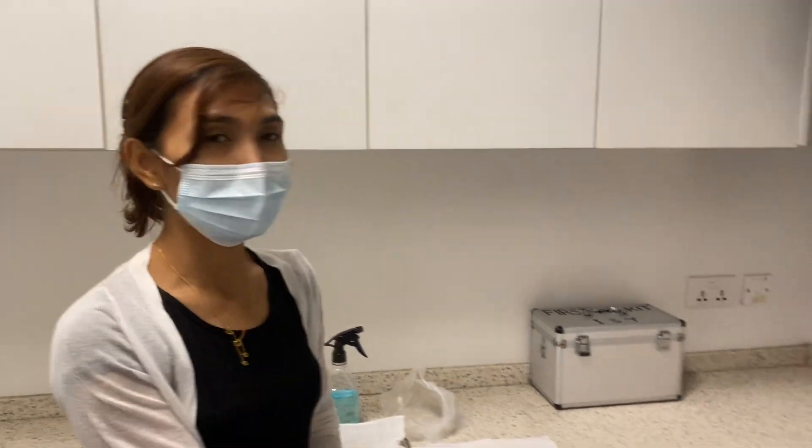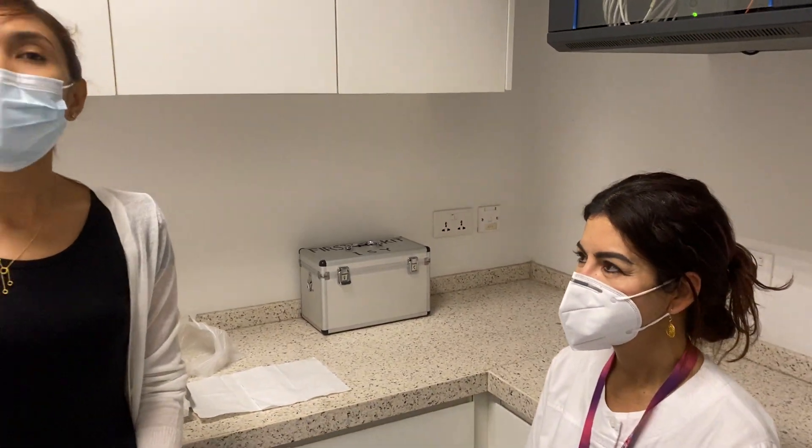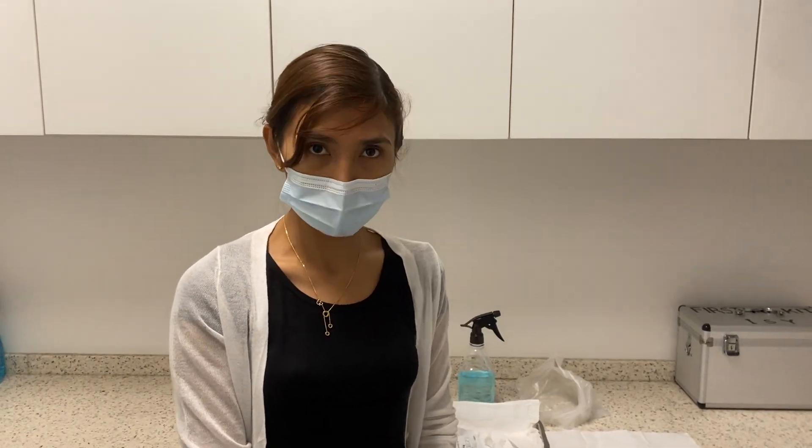Hello everyone, this is Dr. Imun from IS1 clinic and this is our school night sick mixer. Today, we will show you how to perform the rapid antigen test at home.